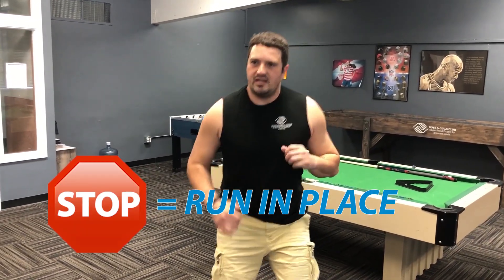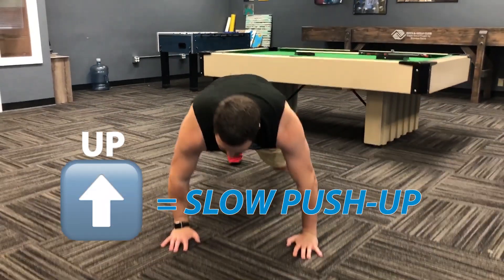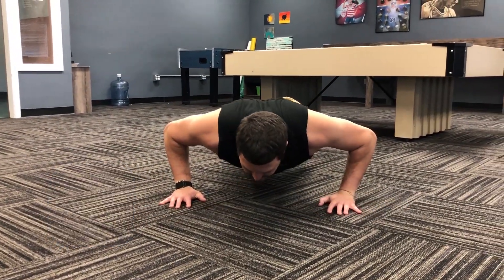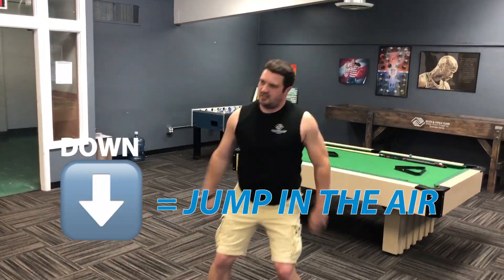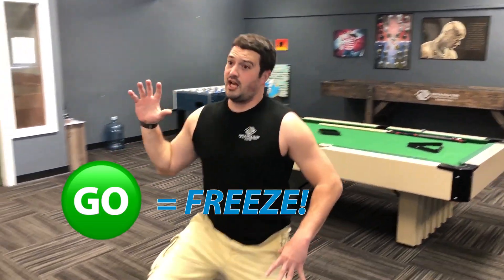Here's how it works: when I say 'stop,' I'm actually gonna be running in place, moving my feet and pumping my arms. When I say 'up,' I'm getting down and doing a push-up, nice and slow, working the muscles. When I say 'down,' I'm gonna be jumping up in the air as high as I can. And when I say 'go,' I'm gonna be freezing like a statue.